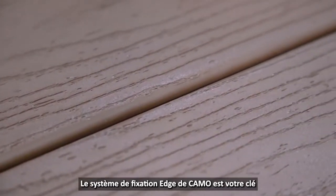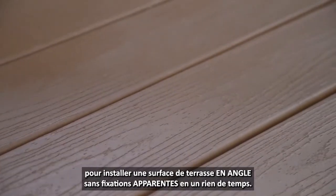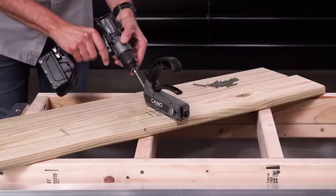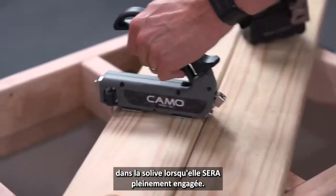The Camo Edge Fastening System is your key to installing a fastener-free angled deck surface in no time. Simply position your guide over the edge of the high side of the joist. That way, the fastener will penetrate completely into the joist when it's fully driven.